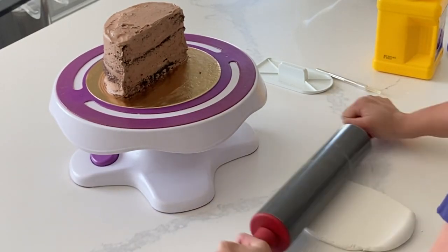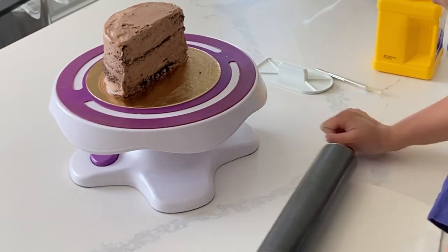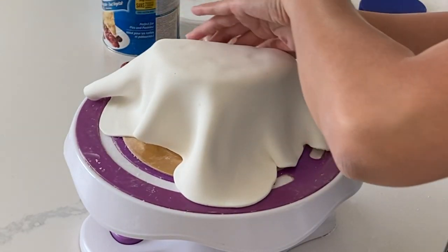Hi, it's Ashley from Sweet Dreams Bake Shop, and today I'm going to show you how to make this half birthday cake or half cake, whatever you're using it for. I've noticed that they've become a little bit trendy lately, and I'm actually seeing more and more people order these.